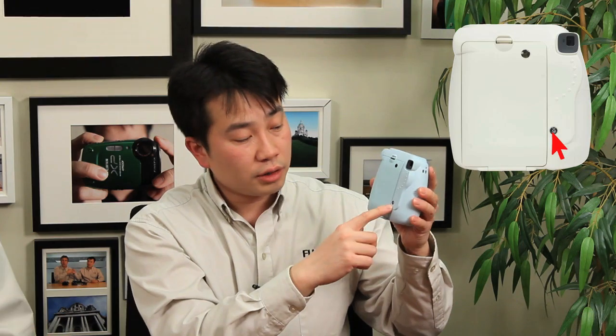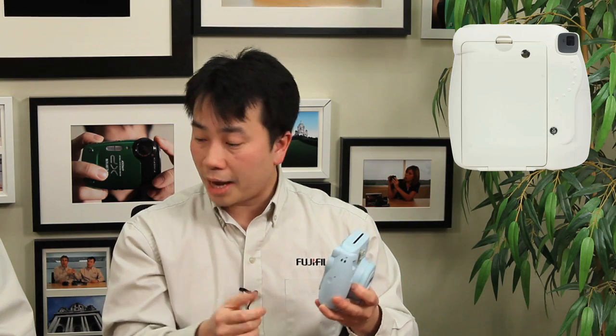Below that and to the right, you have a film indicator that tells you how many shots you have left. Once you load brand new film, it resets back to 10. The first shot you take is going to be a dummy cover, and then you've got 9, 8, 7, 6, 5, 4, 3, 2, 1. That's when you want to replace the film again.